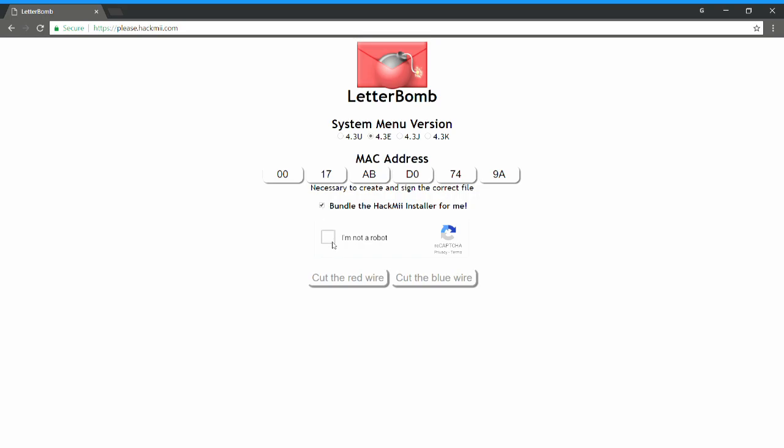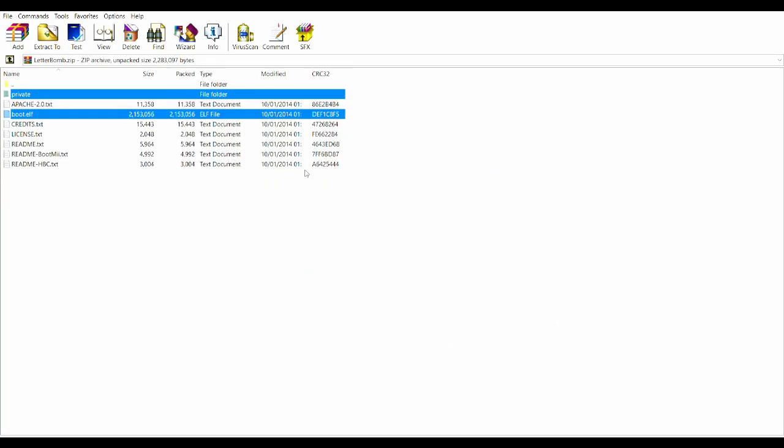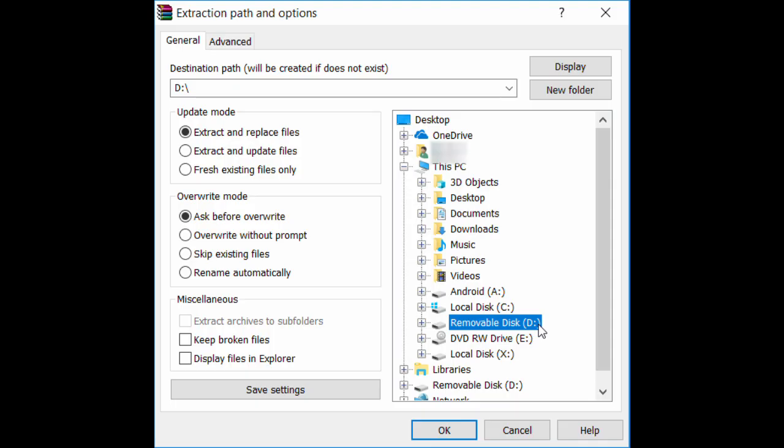Check 'I am not a robot.' You'll be asked to cut a red or blue wire — it makes no difference what you press. Now open the zip file you downloaded and extract the selected files to an SD card. Please note that the card has to be 2 gigabytes or less for this to work.